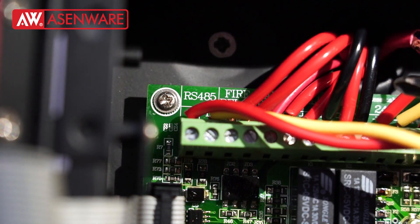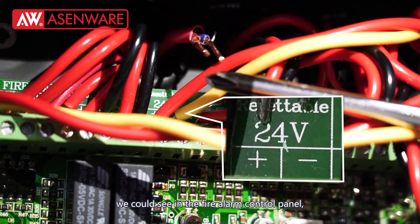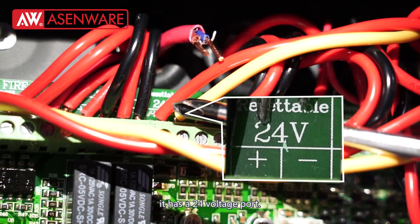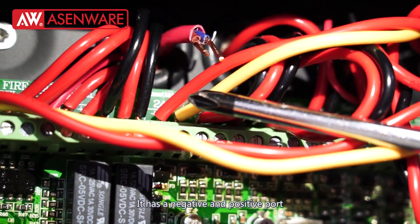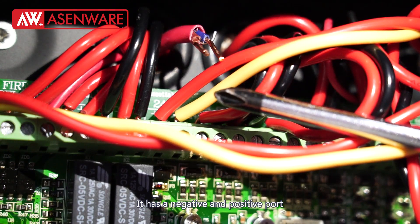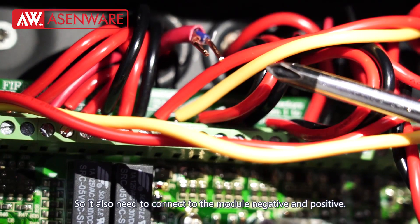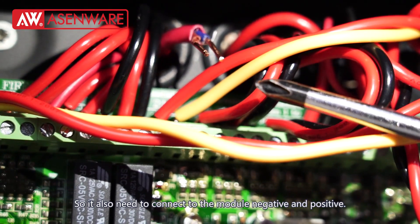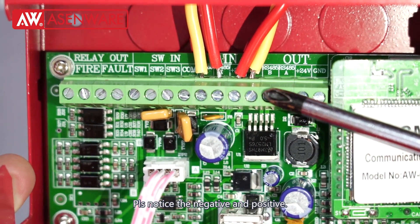Then we can move to the 24-voltage connection. You can see in the fire alarm control panel it has a 24-volt pole with a negative and positive terminal. So we also need to connect to the module's negative and positive. Please pay attention to the positive and negative polarity.